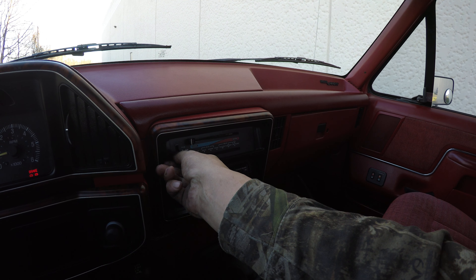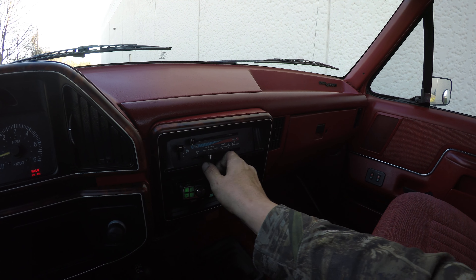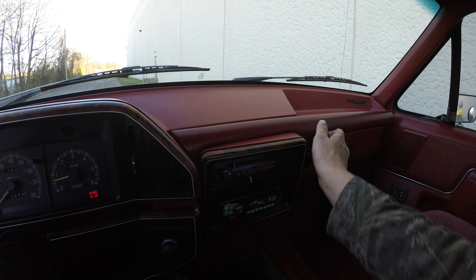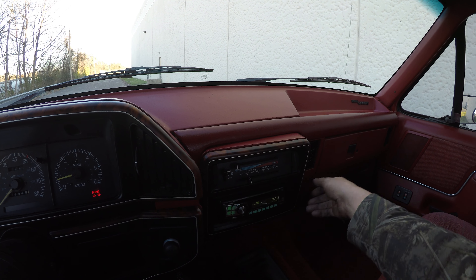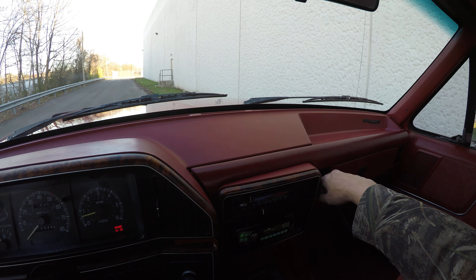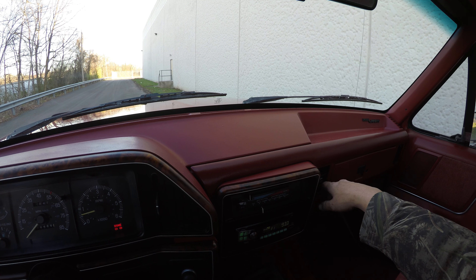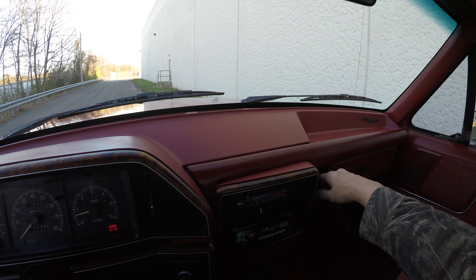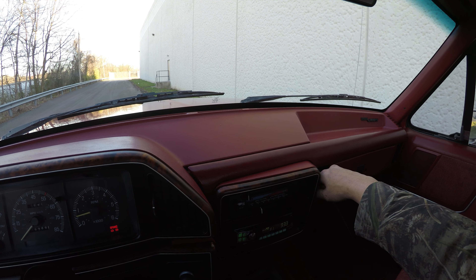Let's check out the AC. The AC is blowing out cold and still getting colder.